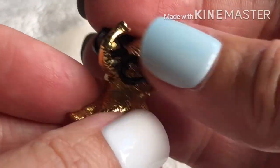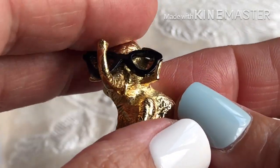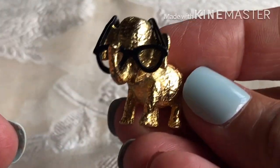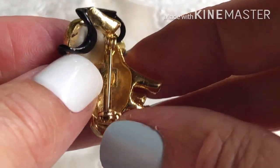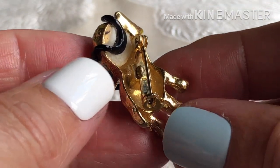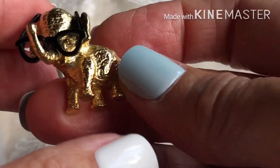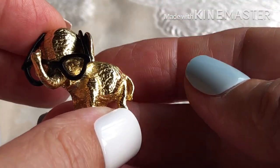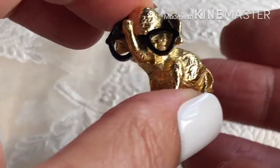Oh, here's this — a little elephant with glasses. I've seen this before; I'm not sure if it's Avon. Let's see if it's signed — I don't see any signature, but I have seen that before. That could be a political pin — I could sell that as a political party pin.